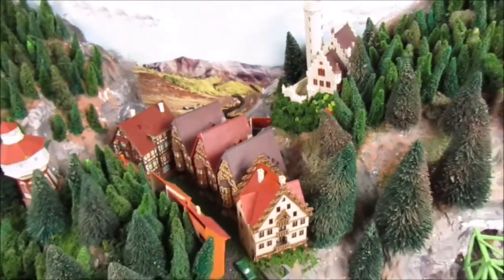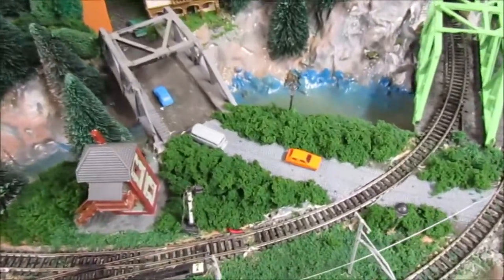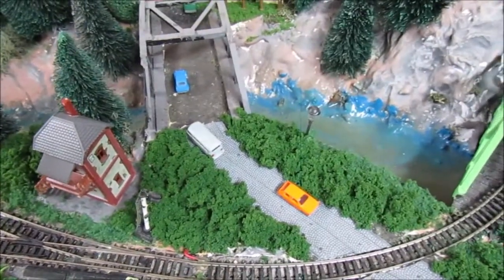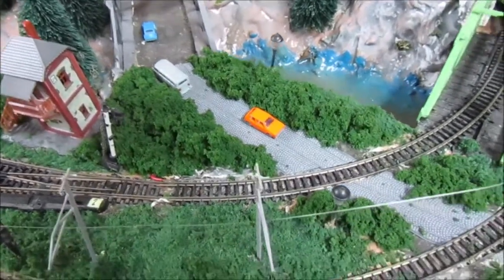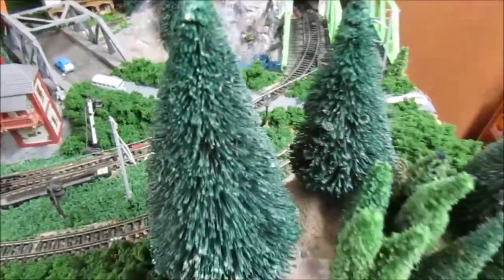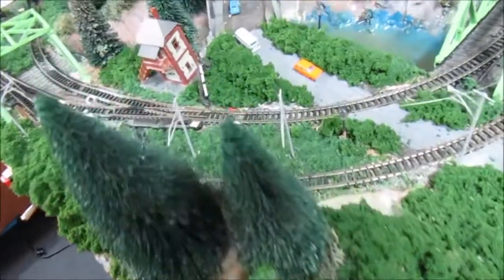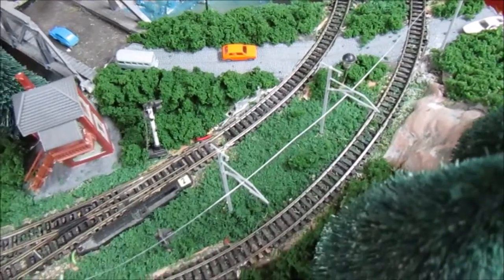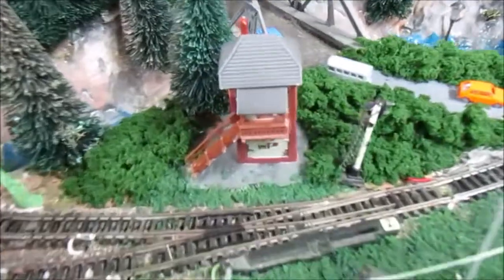Moving back here, we've got a road with some German cars — and yes, I did put them on the opposite side of the road from how we drive in the United States, just trying to keep it as prototypical as possible. This corner of the layout is rather tight to the lines so there's not much there; I'll probably keep it mostly scenic. We also have a signal tower right there.